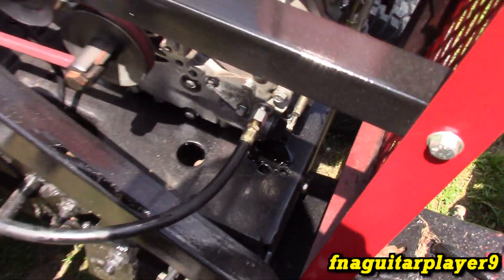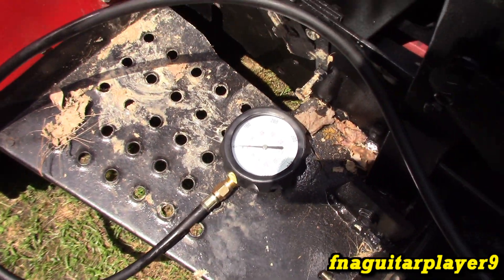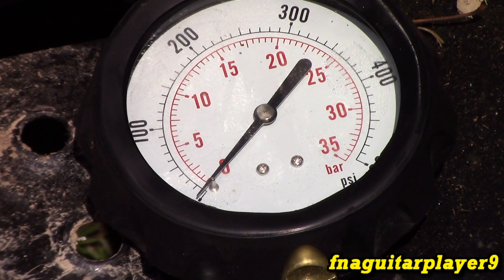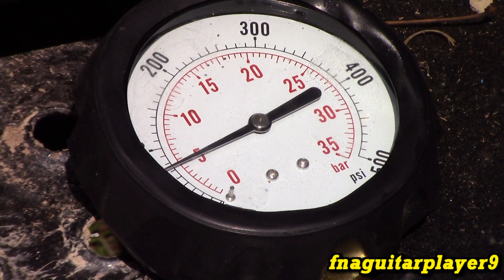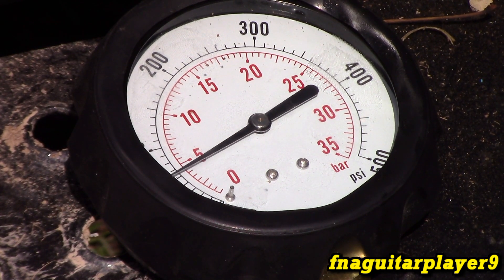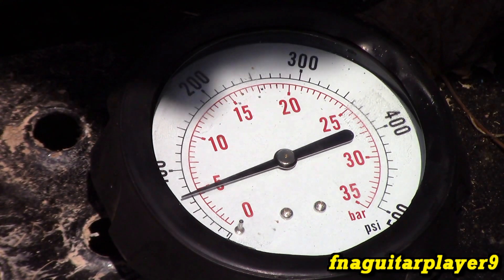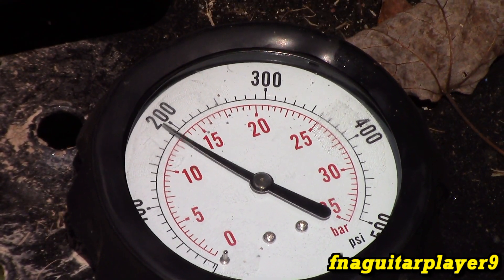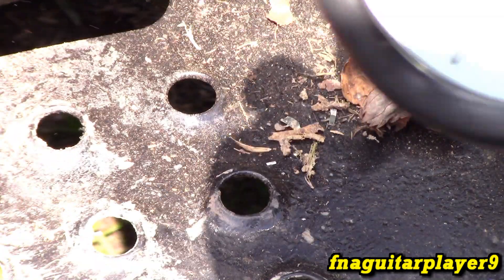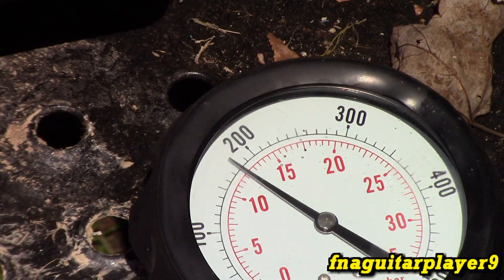Now I've got it hooked up to the 10 horsepower diesel. Here's the oil pressure hookup on it — the oil pump is right here behind that triangle-shaped plate. Let's get it started and see what kind of reading we've got.